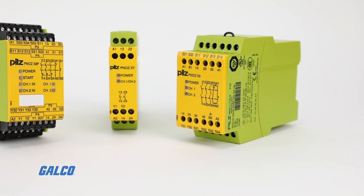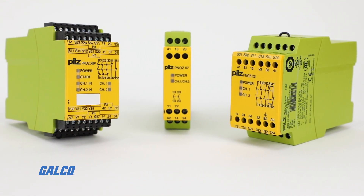To learn more about the PNAS X safety relay, visit galco.com.